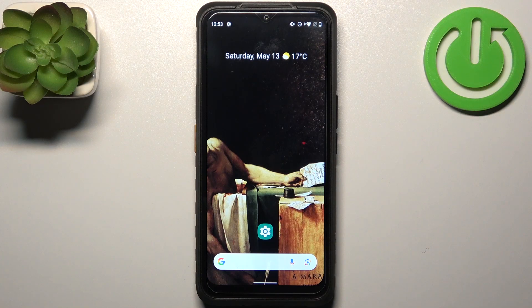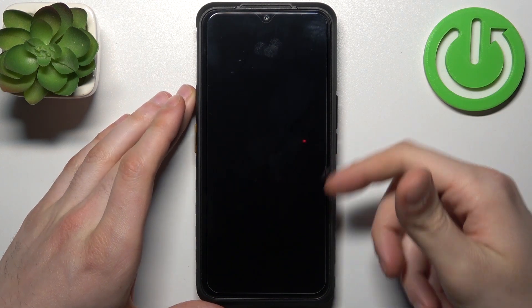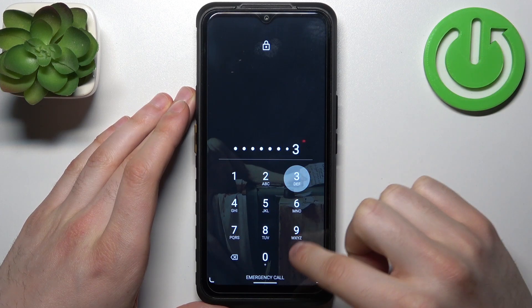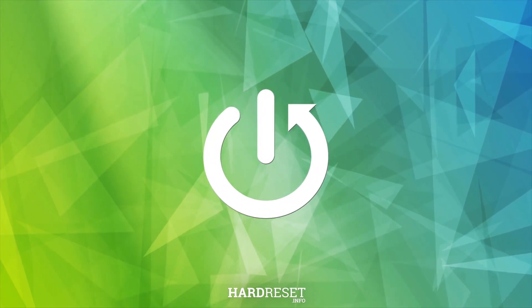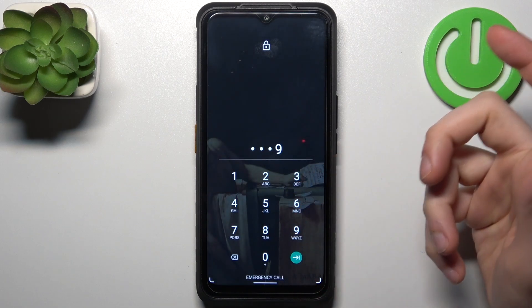Here I have CAT S53 and today I'm going to show you how to remove screen lock from this device, in case you set yourself a PIN, password, or pattern and unfortunately you forget it. So what can you do in this kind of a miserable situation?